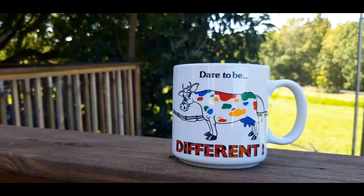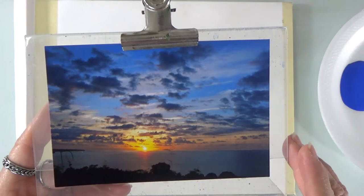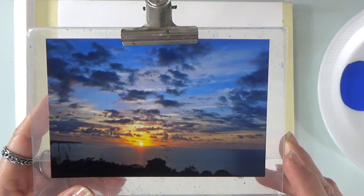Hello and welcome back, thank you for subscribing to my channel Paint with Gloria. This is what we're going to try to paint today — it's a beautiful sunset. Let's get started.